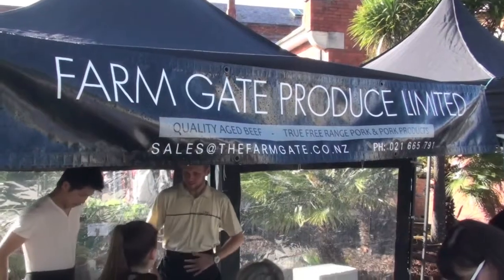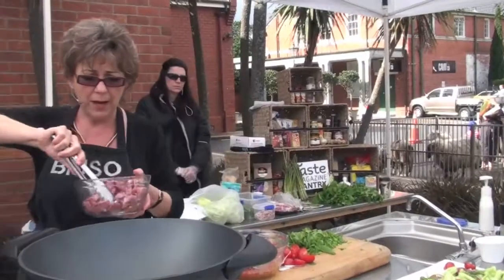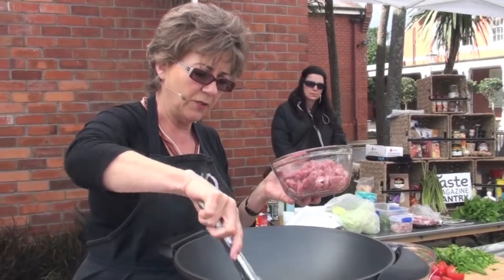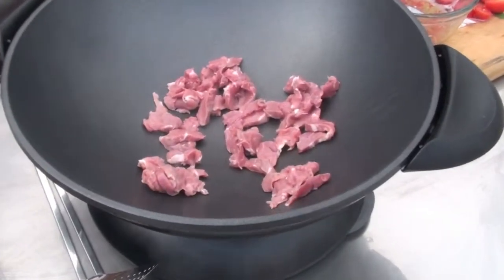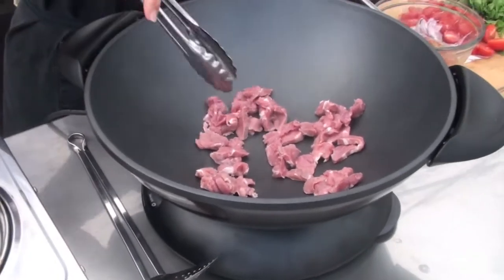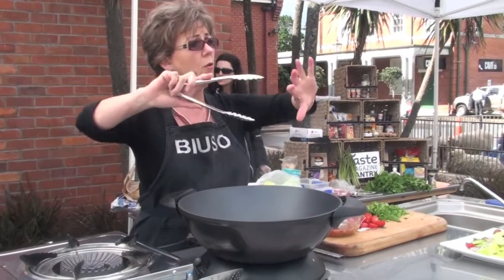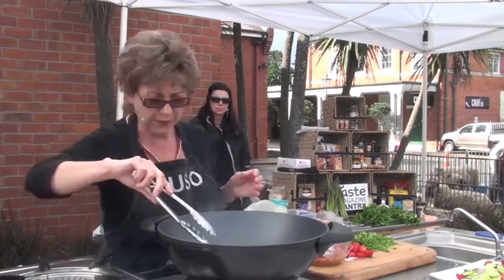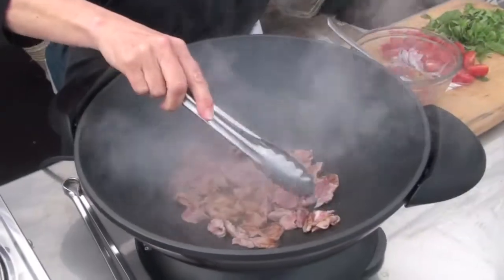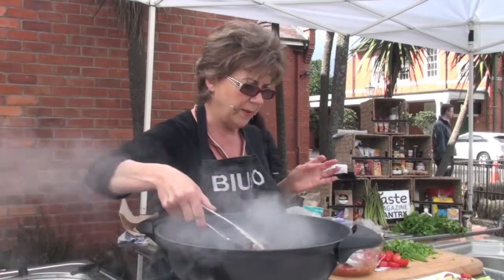I've got my wok nice and hot and then the most important thing is the pork - this is from Farmgate here at the market and I'm using a pork fillet with just a little bit of oil tossed through it. The wok is probably not as hot as it would be in your own kitchen because there's a lot of breeze out here, but I'm going to let it settle rather than toss it around. We're just cooking it through until it's just seared and lightly brown, and it goes straight onto the salad.